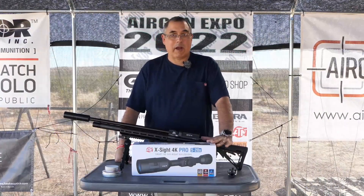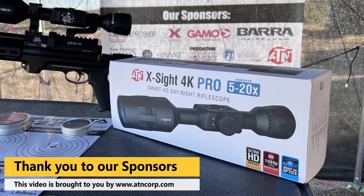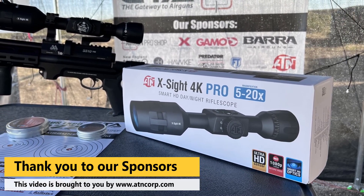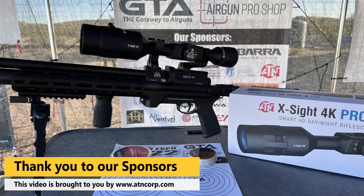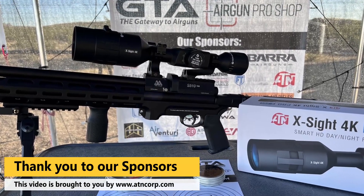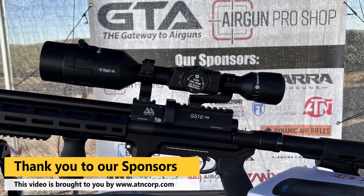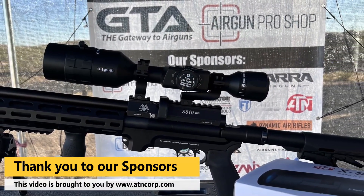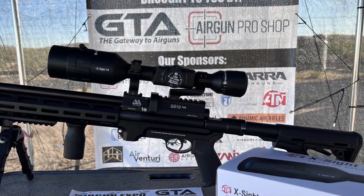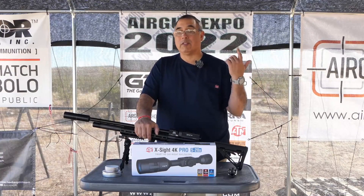Before we get there, I wanted to talk about what you need to know when you get an X-Sight 4K Pro — the LTV comes with many of the same accessories. What have they done to improve the whole system? I've been working with ATN for many, many years. I had the original X-Sight, and the big change from that to this is it uses a standard 30mm tube, so regular mounts work. They actually include some really good mounts. Along the way I'll tell you why I'm so excited that ATN is part of the Airgun Web family — their products are awesome.